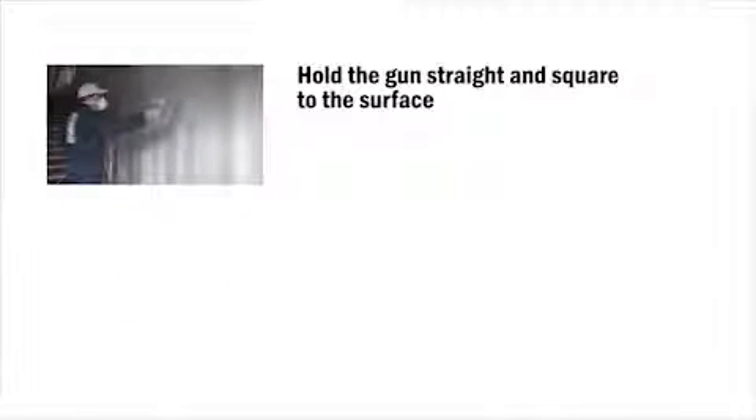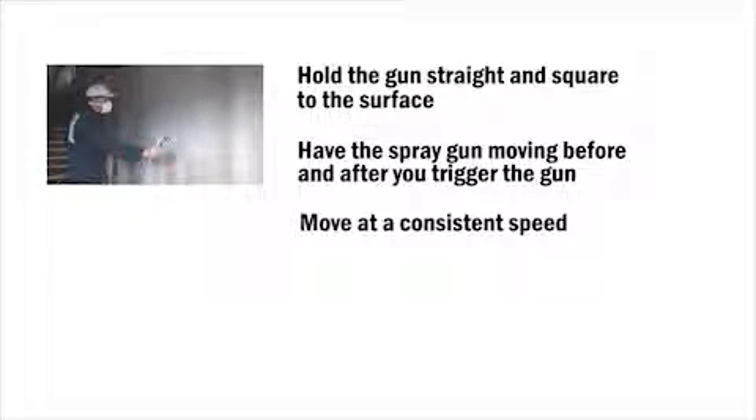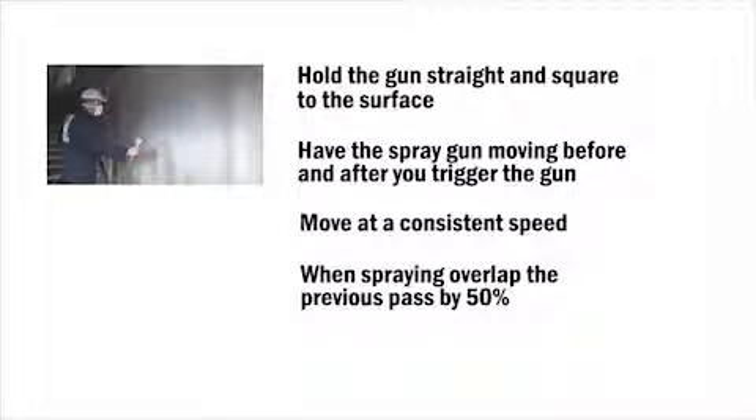Remember: hold the gun straight and square to the surface. Have the spray gun moving before and after you trigger the gun. Move at a consistent speed and, when spraying, overlap the previous pass by 50%.